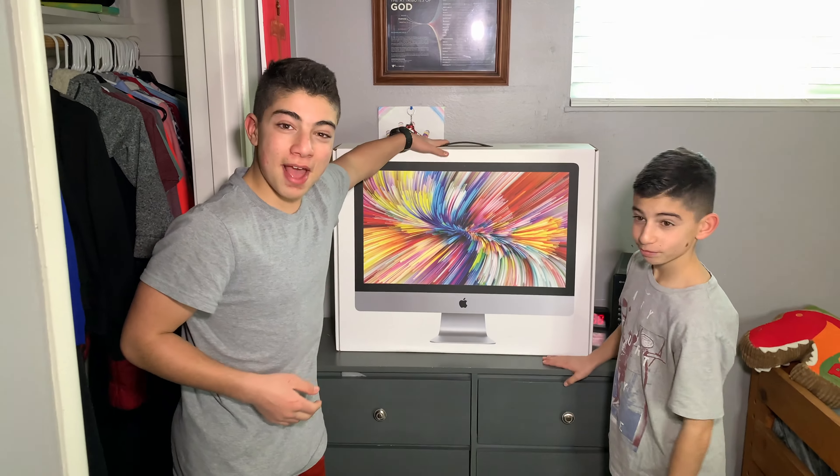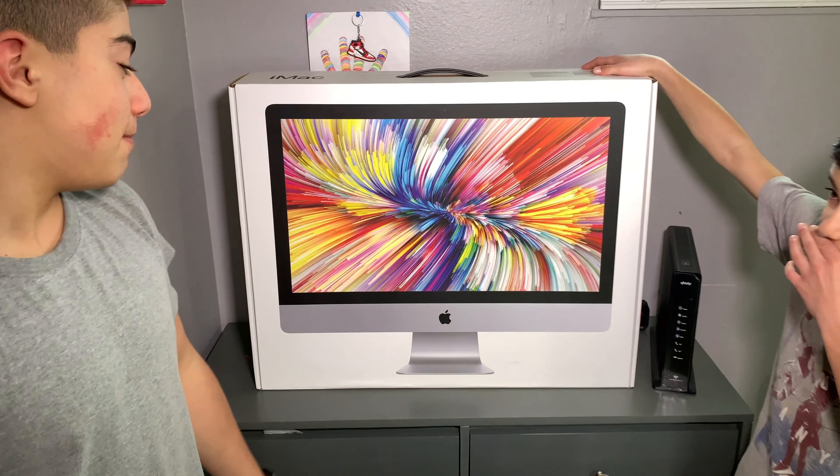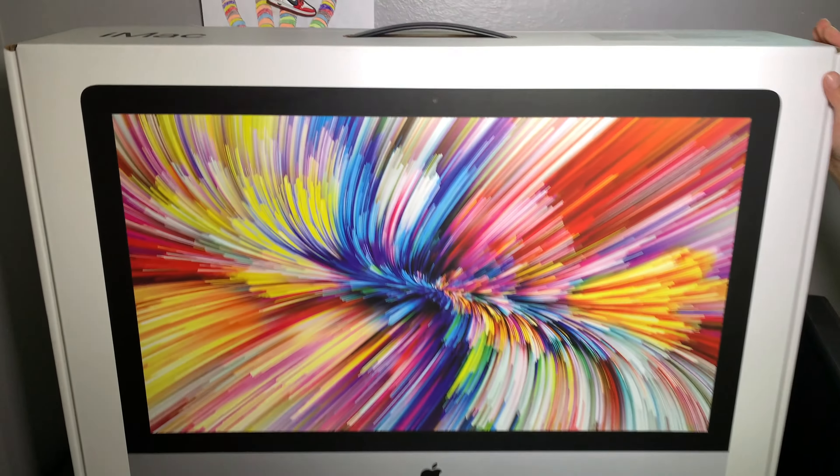What's up guys, I'm Jordan and I got Caliboy209, aka Josiah, my brother. He's gonna be helping me unbox this brand new iMac that we just got because we need some good quality editing computer software.